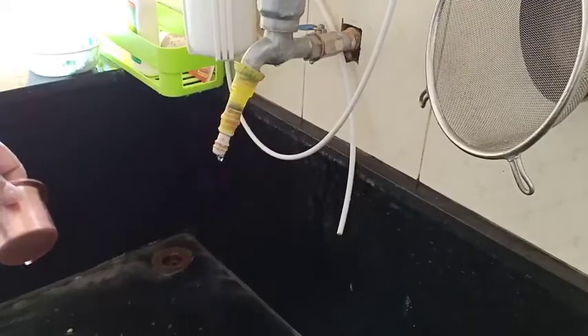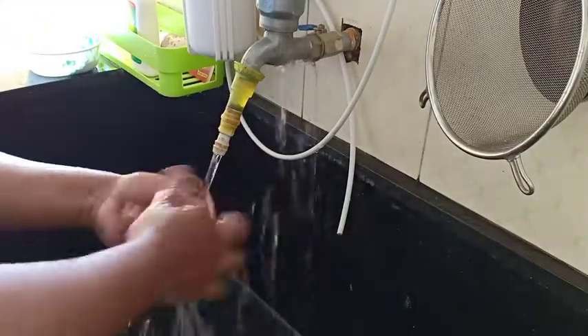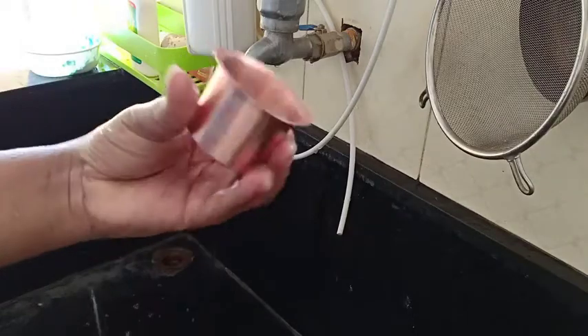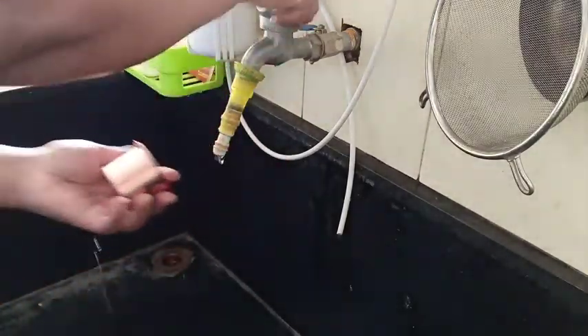It will be easy to use the copper. You can use Sabina as well. Put it at the top.